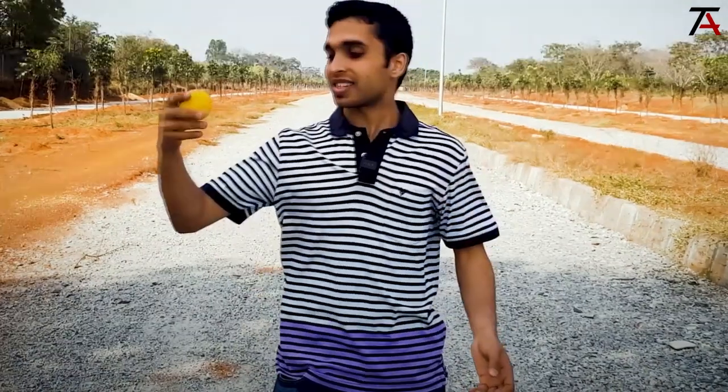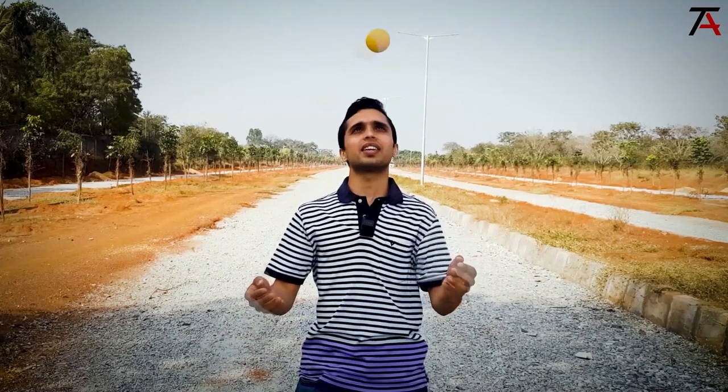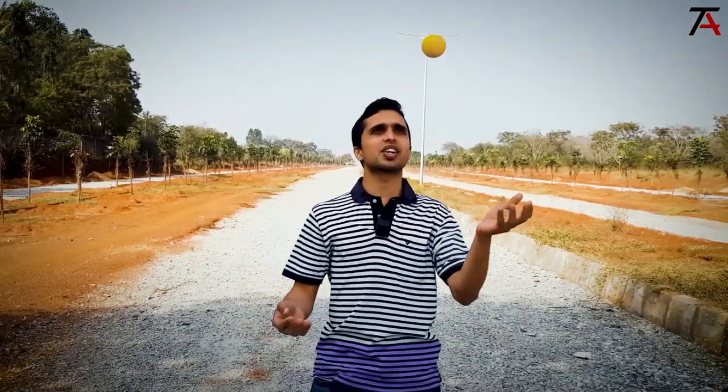Now let us learn the steps to learn the tennis. First, take just one ball and instead of throwing the ball in an inward circle, throw it outwards — in an outward circle. Practice throwing the ball in an outward circle first. This is called a reverse throw.